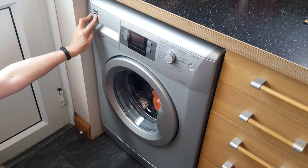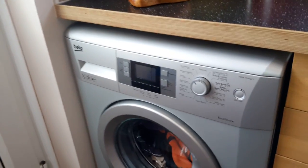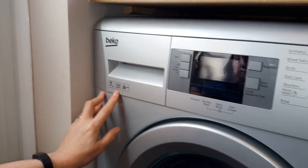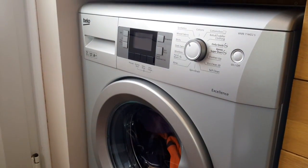I'm here to talk about the Beko WMB 714422S. It is a 7 kilo, it's got 1,400 spin on it, and it's an A++. Thanks to the guys at AO.com to review and keep.